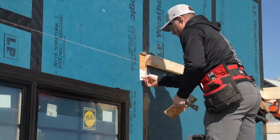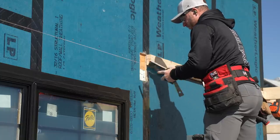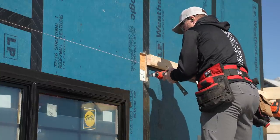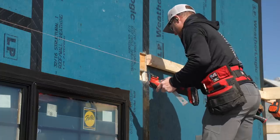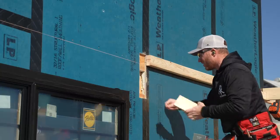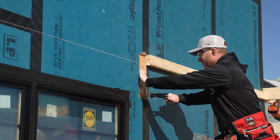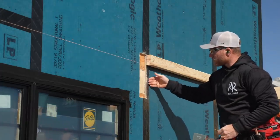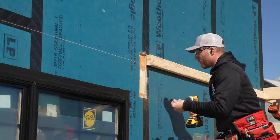Look at that — spray foam coming in behind the column. I never would have hit anything solid. So I'm just going to cut this out and give myself a place to put a block. That worked out really well. This block is providing backing so when we put our long lag screws through the sheathing, it doesn't squash — it's solid all the way back to that post.